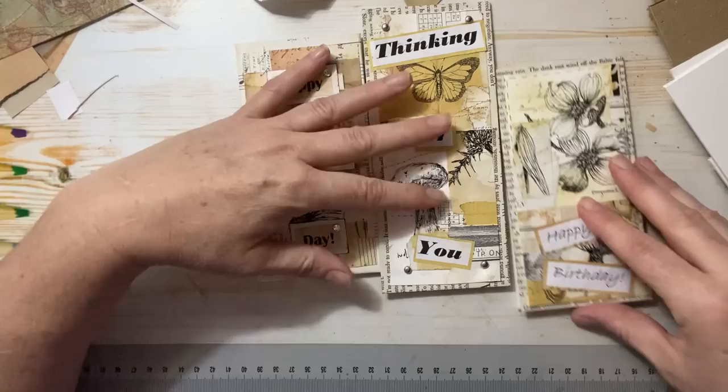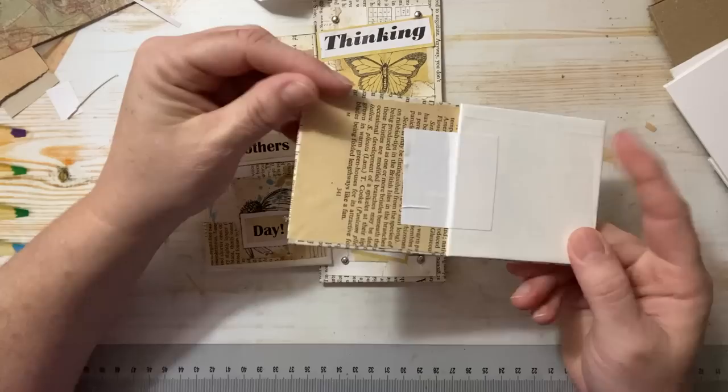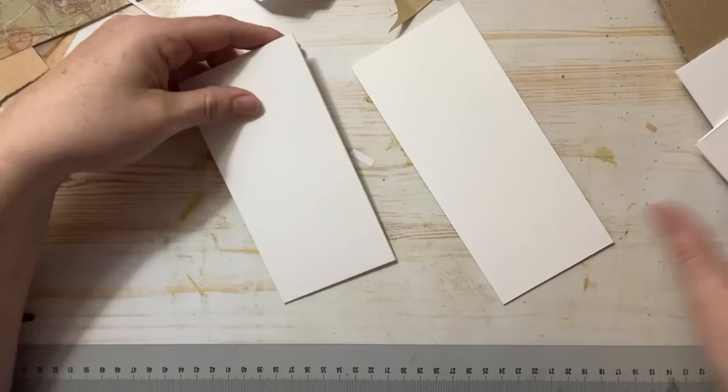They're really fun and easy and you can mass produce these and put whatever message you want on there. So I have a happy mother's day, a thinking of you, and a happy birthday one. She loves flowers, so I use that part of the roll and I'll write the message on the back and send it out. Just something very different — it's very artistic and unique to send someone. So let's make some of these, shall we?